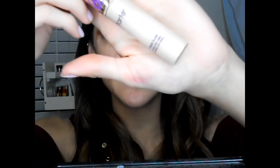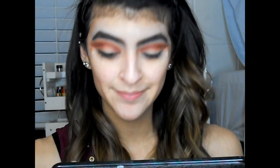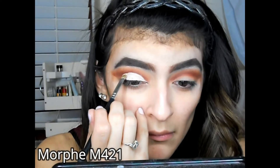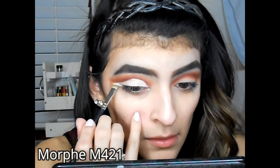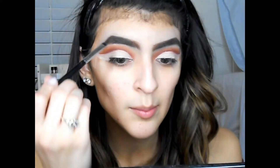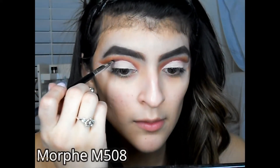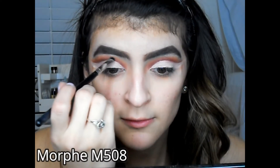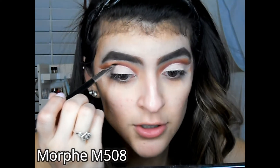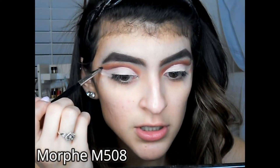I'm gonna go into some Tarte Shape Tape and cut my crease. Now that we have a cut crease, I'm gonna go back into that purple shade and use it with a small brush to really define the cut crease — we kind of lost that sharpness when we applied the Tarte Shape Tape.